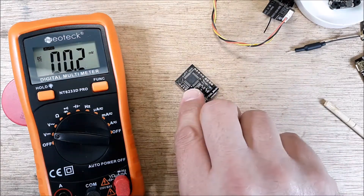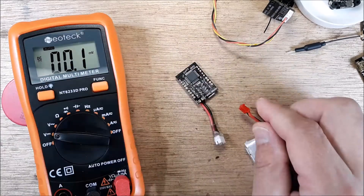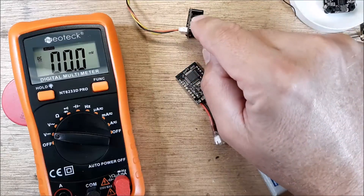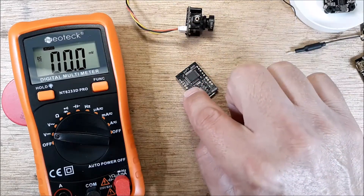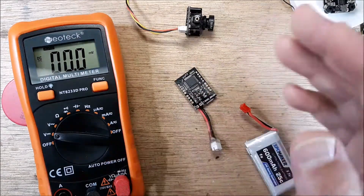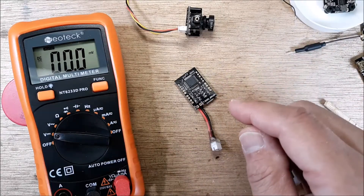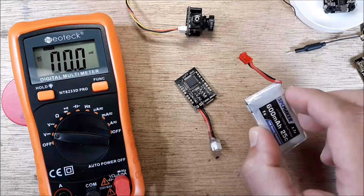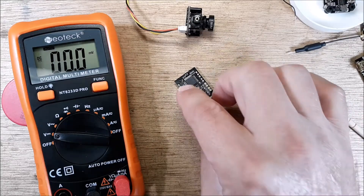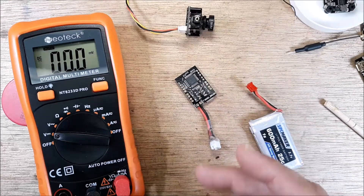Now if you measured something like 2.2 volts or 1.9 volts out of the five volt rail — make sure you have a charged lipo first — but if your rail is outputting really low results like that, you know the flight controller is probably bad. It's not going to power up your camera, and it's definitely not going to power up your VTX.